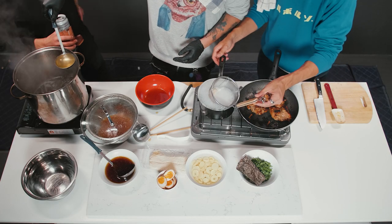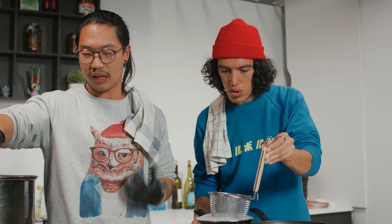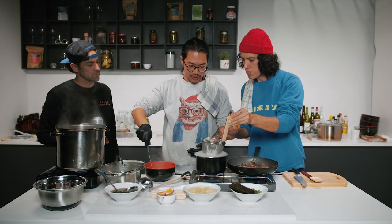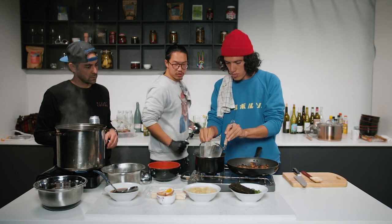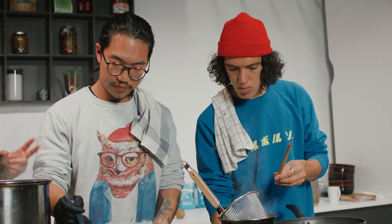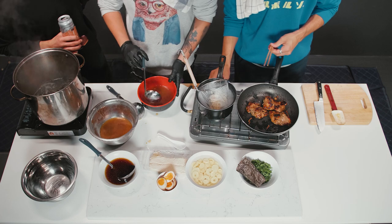How long do we let the noodles sit in the boiling water? It always depends on the noodles you have. This one is fresh but frozen, so just three or four minutes. We have our dashi, our stock and our tare mixture. What we're going to do is one part tare to two parts dashi to two parts stock — two, two, one. Tare will be your one, because it's so salty.